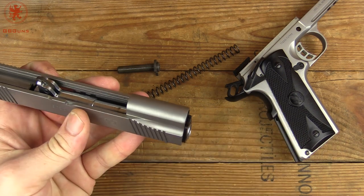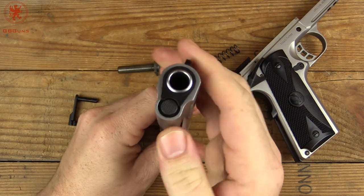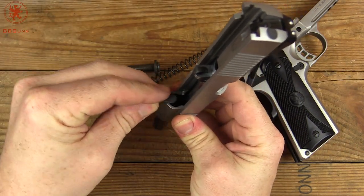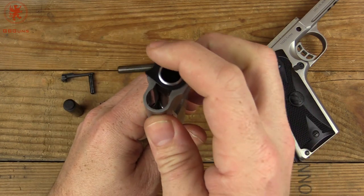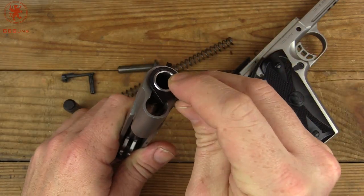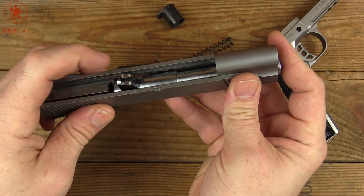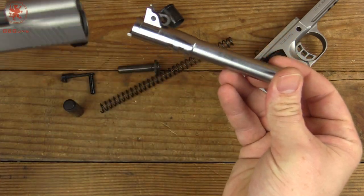Rotating the bushing to the side to allow our little spring capture piece to come out — it doesn't seem to want to come out at first, but after some fidgeting we're back. Rotating the bushing to the side, bringing it back around to about that position so the bushing can come out. There's that lug that we're trying to get out of the way. Set that forward and your barrel comes out the front.